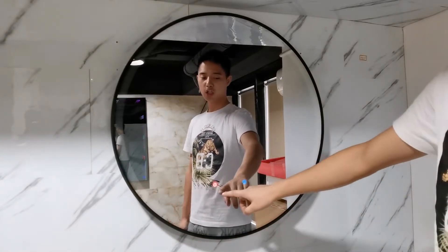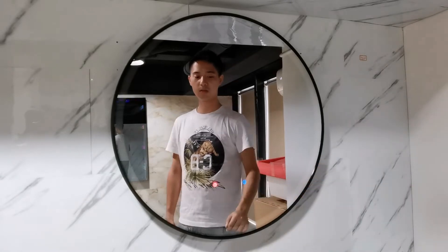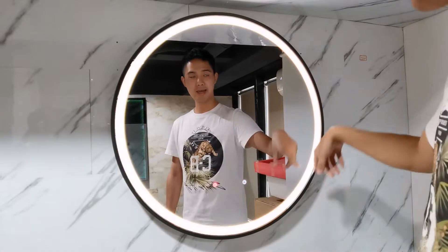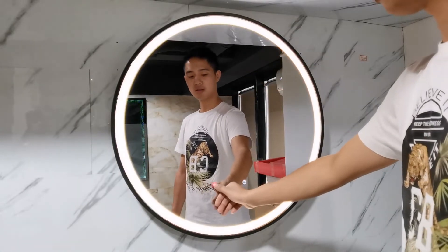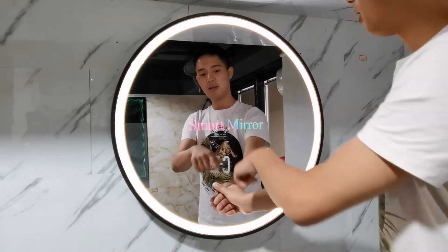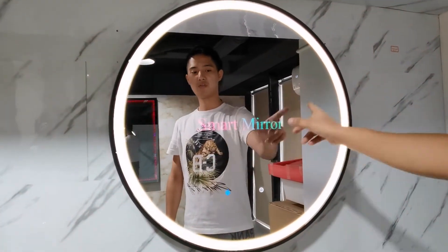First of all, there are two touch sensors. The right one is to control the LED lights and the left one is to control the smart screen. Now the smart system is working.